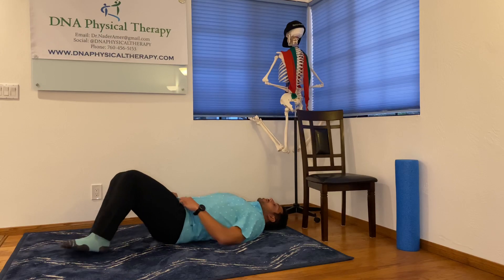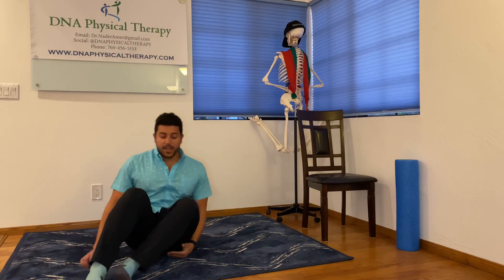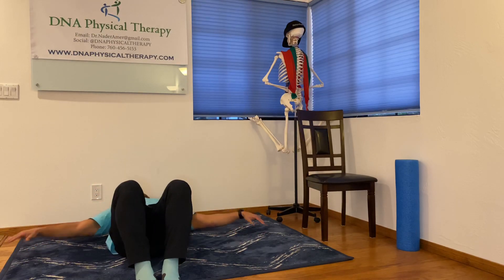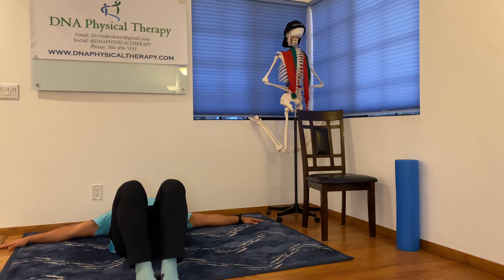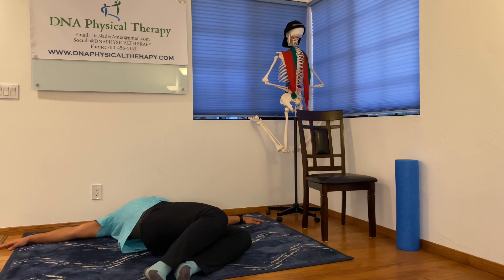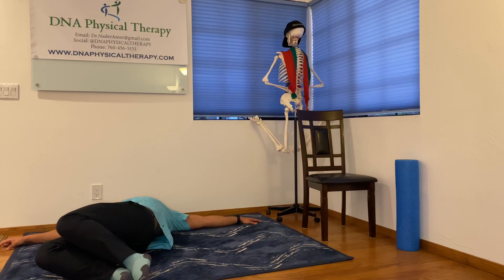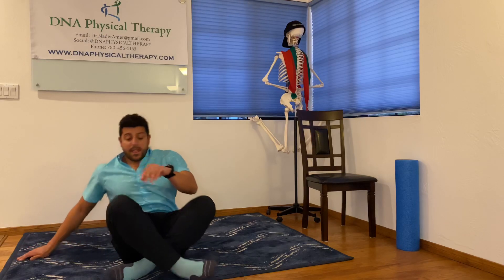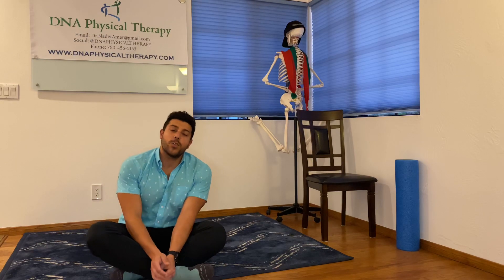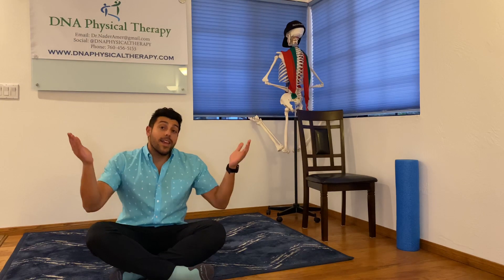The progression of this exercise — arms flat, palms down, let those knees fall to the side, hold for 15 seconds. Same on the other side, 15 seconds. Those are four quick tips for some low back pain relief. Don't forget to book an appointment at DNAPhysicalTherapy.com and like and subscribe.